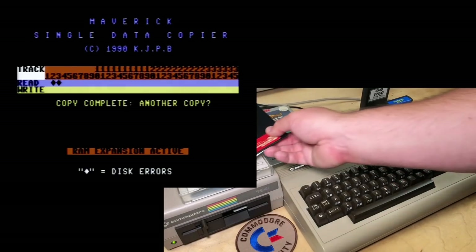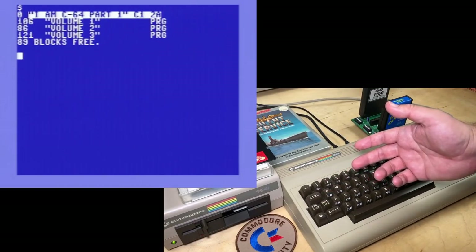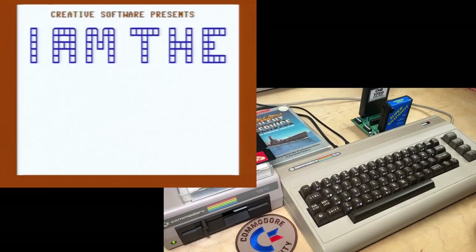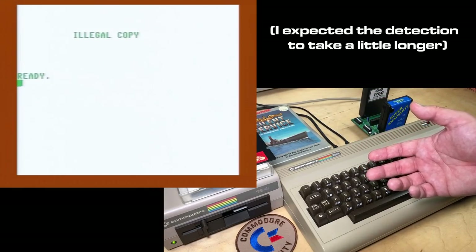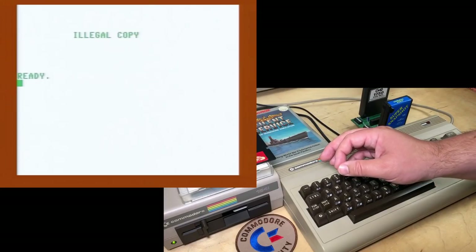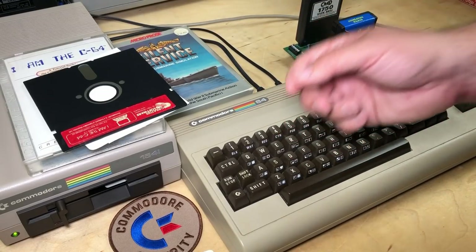We've got the copy in the disk drive. It does appear to have copied the disk — at least the directory is there and the three volumes. We'll load and run volume one off of our copy and see what happens. And it actually immediately knew that it was an illegal copy. So basically these fast data copiers can't handle errors on a disk, and those errors are actually put there deliberately as the copy protection. These deliberate errors on a disk are the first form of disk copy protection that became widespread. So how do you deal with that? Well, this is where a program called a Nibbler comes in.